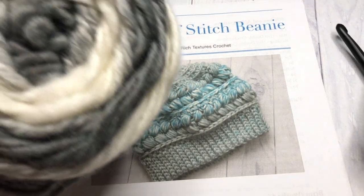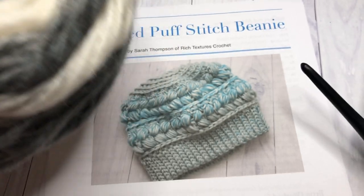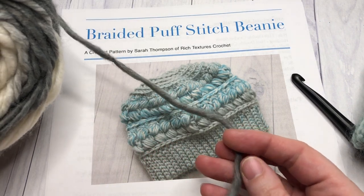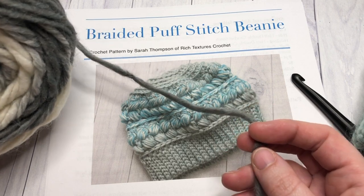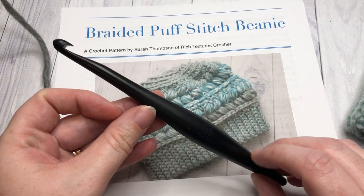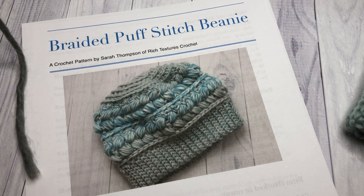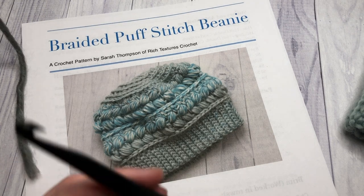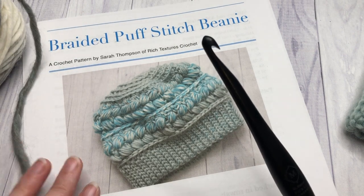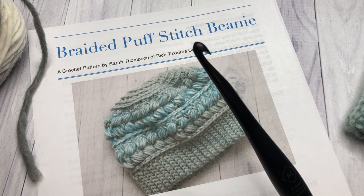For this project you are going to need approximately 250 yards of a bulky weight yarn. Today in the tutorial I'll be using the Cookies and Cream color of the Karen Swirl Cakes by Yarnspirations. You're also going to need an 8 millimeter crochet hook, as well as a copy of the written crochet pattern which is free on my blog at richtexturescrochet.com. In the description of this video you'll find lots of information about the yarn I'm using as well as the direct link for that free crochet pattern.